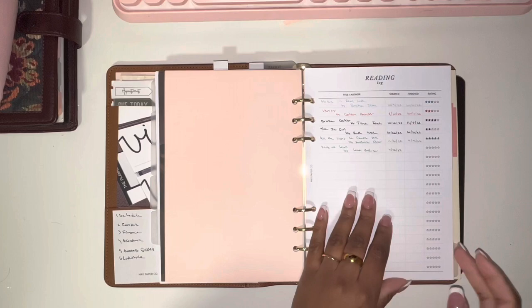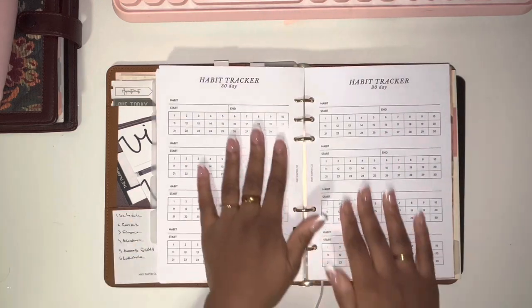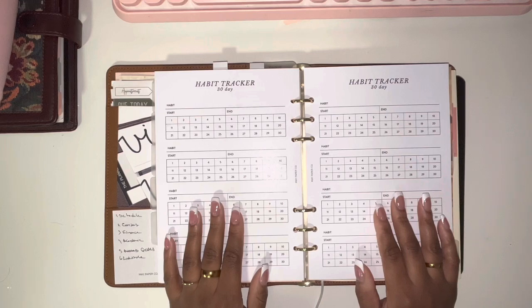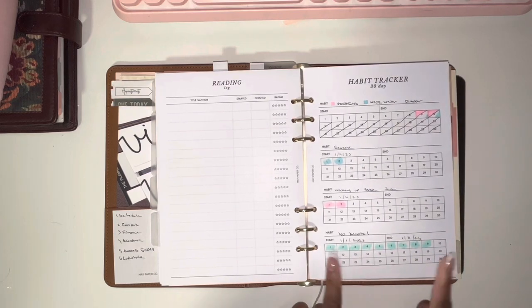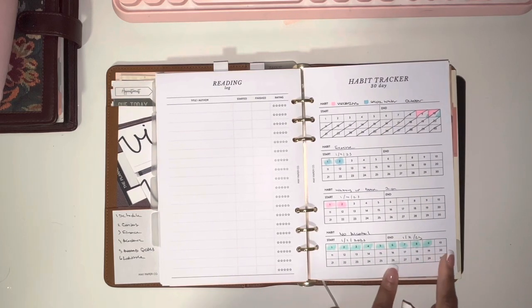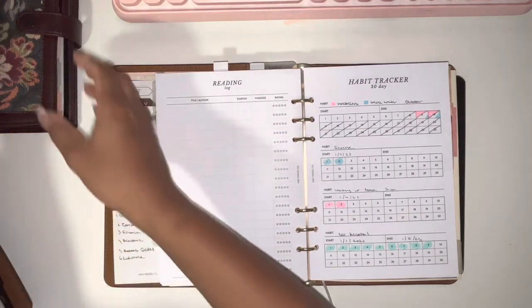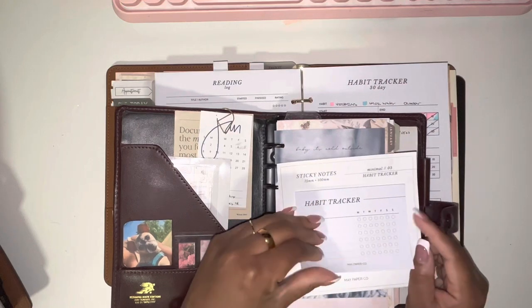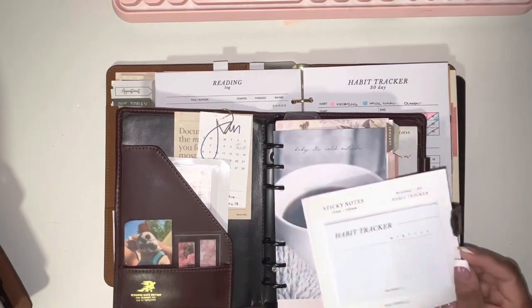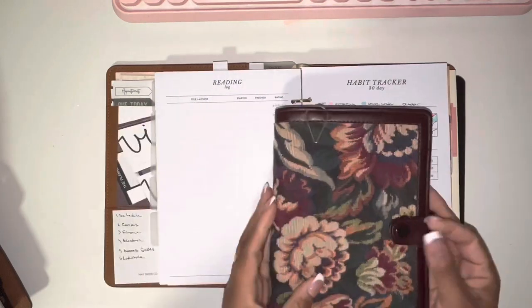I also have habit tracker inserts from Made Paper Co. I haven't really used these much — I did track Dry January but didn't even finish updating it. I actually like these habit tracker sticky notes better because you can write down what you want to track and check it off, rather than having the numbers pre-filled. I prefer them, so I'll use both the inserts and the sticky notes.